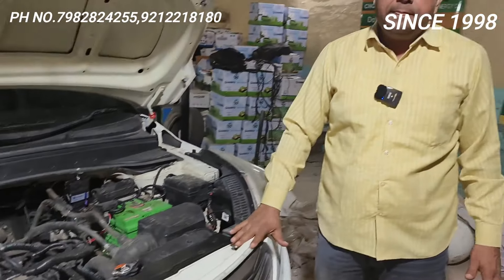Jis bhai ki bhi gaadi hai, main lagane ke pehle bol diya — this will run the same and even better than petrol. I challenge.